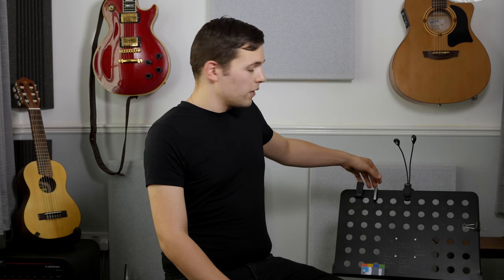For those of you that are interested, my tuner's on the top — my little TC Electronic Polytune clip tuner. I've always got a capo on the top of my music stand, and it's pretty much always a G7.